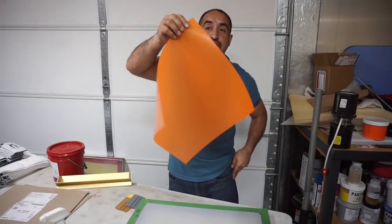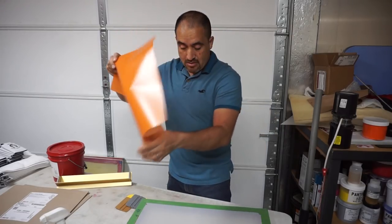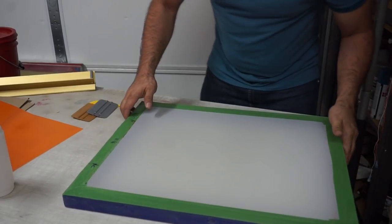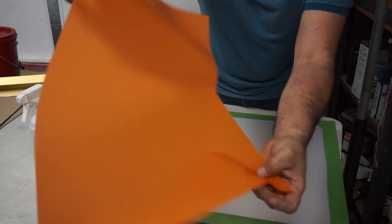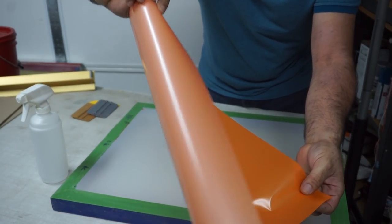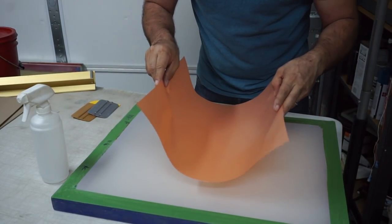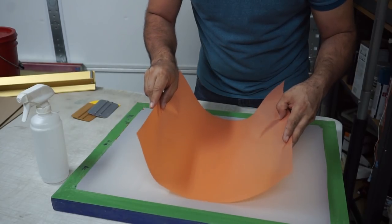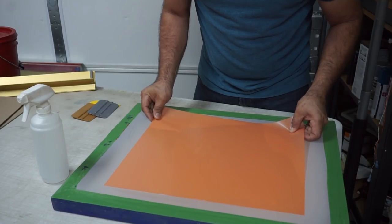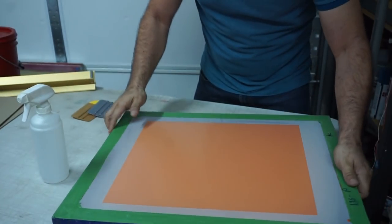Then you grab your sheet. You're gonna notice one side is nice and yellow and the other one is dull — the dull side has a carrier on it. The side where the emulsion is, you need to put that one face down onto the screen. I just put the center in there, like that, making sure it's kind of straight to the screen. You don't have to be exactly aligned. You're gonna see some bubbles — that's where the squeegee comes in.